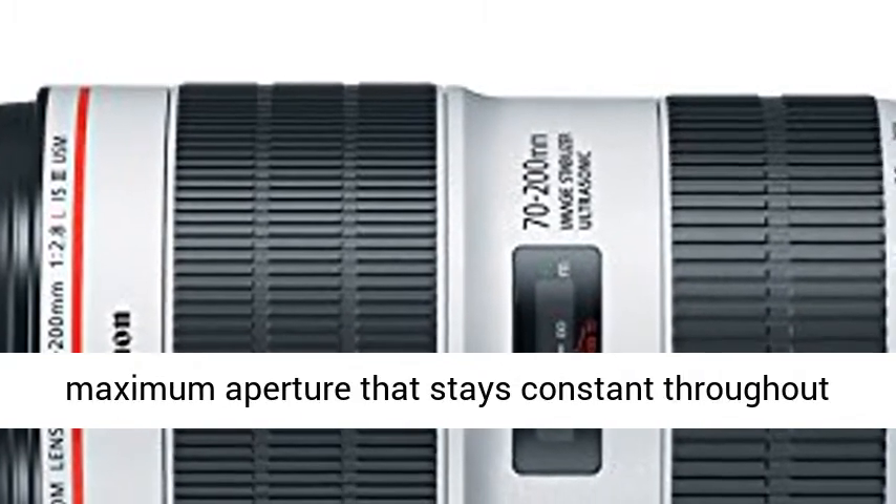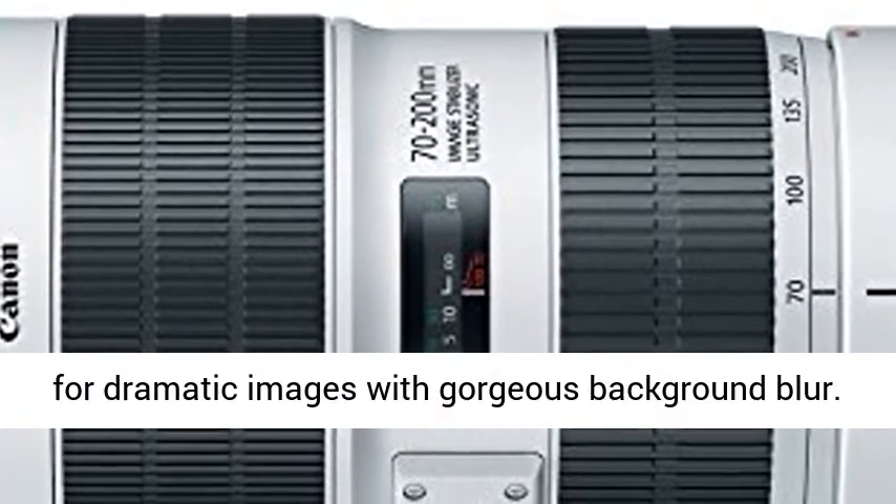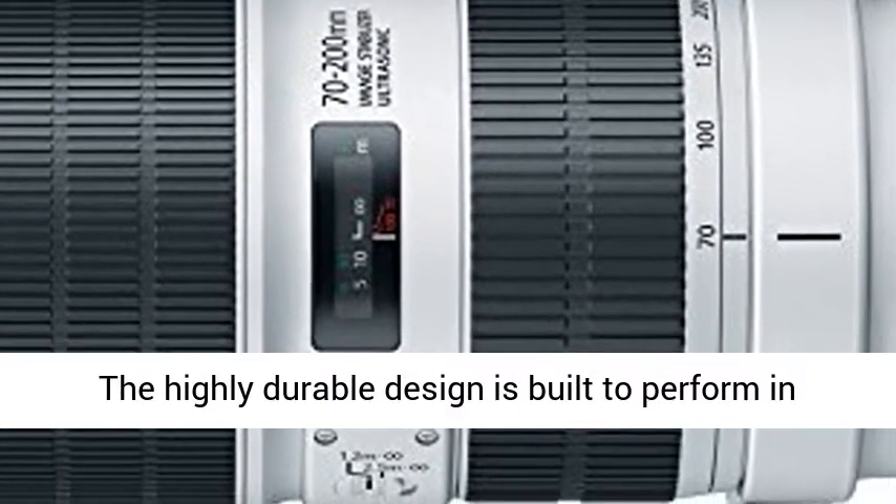The incredibly bright zoom lens features an F2.8 maximum aperture that stays constant throughout the zoom range, and an 8-blade circular aperture for dramatic images with gorgeous background blur.